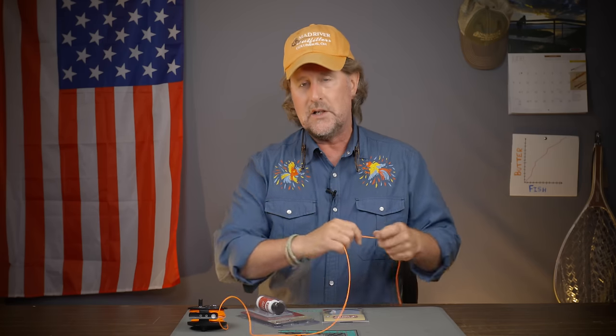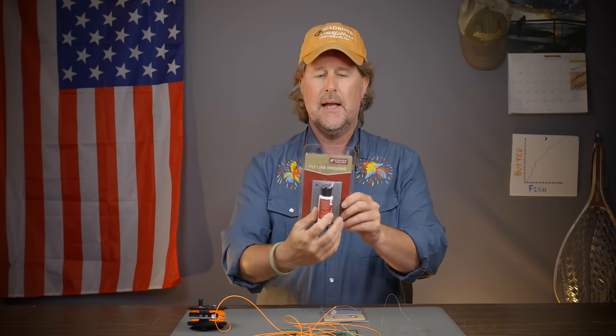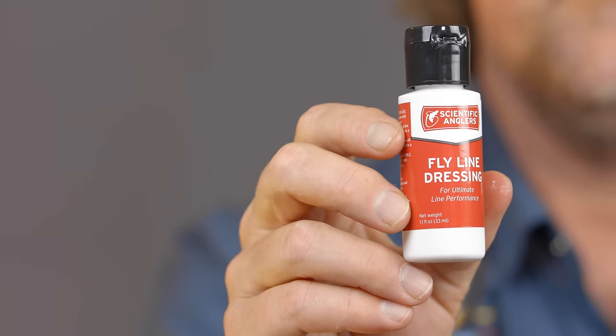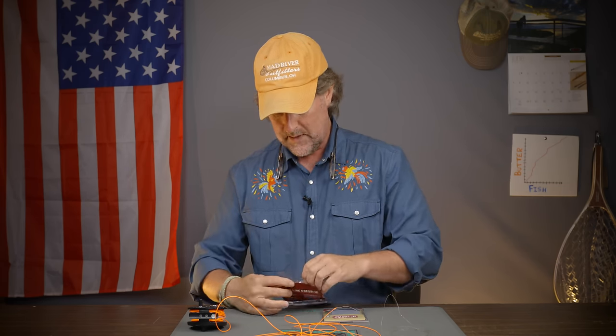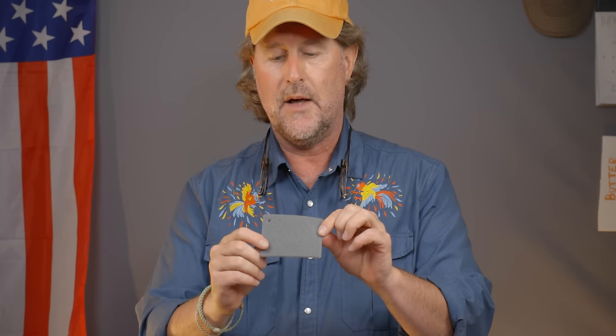As far as cleaning goes, just get yourself the Scientific Anglers Fly Line Dressing Kit. It comes with the fly line dressing and lubricant itself, and then it comes with this handy little cleaning pad. One side of the pad is like very fine grit sandpaper, and then the other side of the pad is the spongy side.